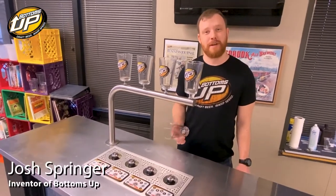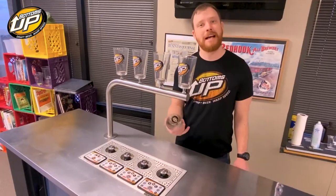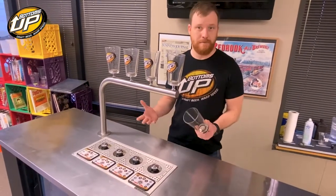Today I'd like to talk about some tips and tricks for putting a bottoms-up vessel on a bottoms-up beer dispenser. This is going to apply to our glass vessels, our disposable vessels — it applies to any vessel we make, really.